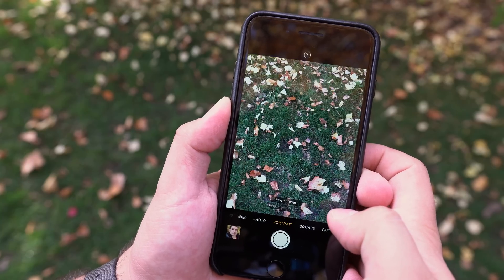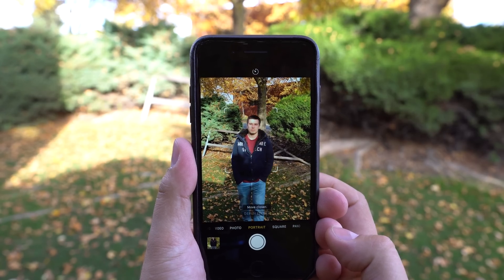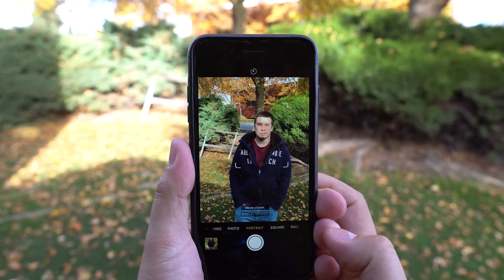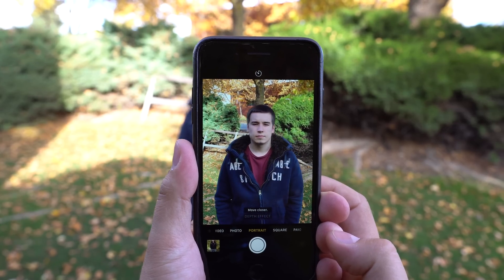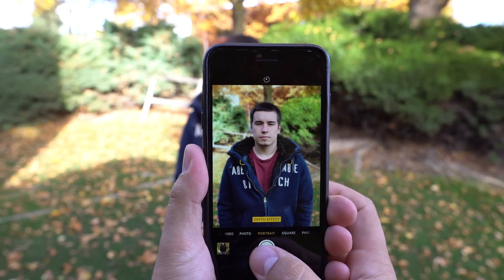To use this new feature, your subject needs to be within 8 feet. If they are too close or too far, your iPhone will let you know which way to move for it to work. As soon as the mode is activated, you'll instantly see the background blur providing better looking portraits that mimic using a large sensor camera.